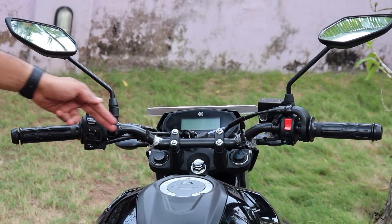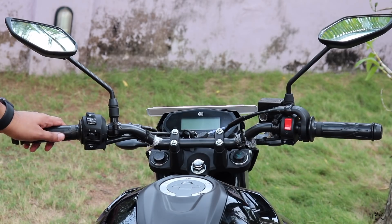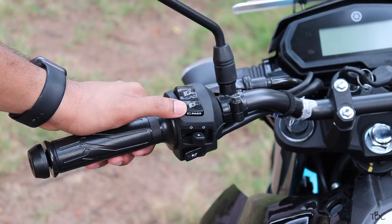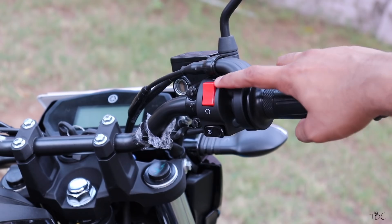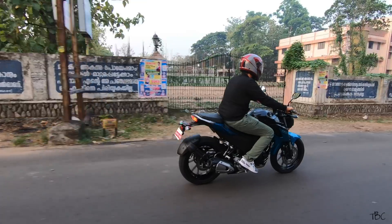Checking the handlebar, it's a straight-type handlebar with a black paint scheme and has all necessary switch controls. On the left there is the dim/bright switch with an integrated pass light, indicator toggle, and horn. On the right you get the engine kill switch and the self-start switch.